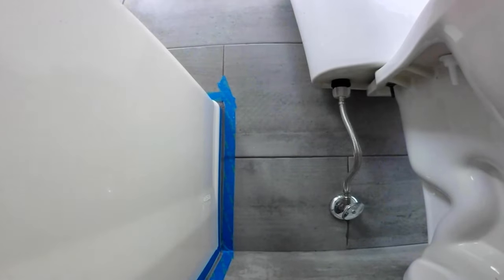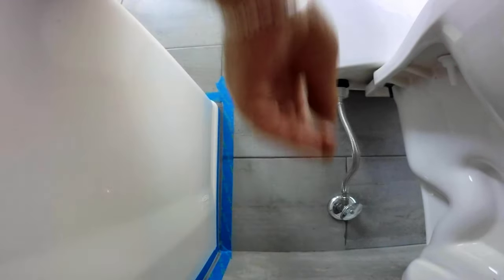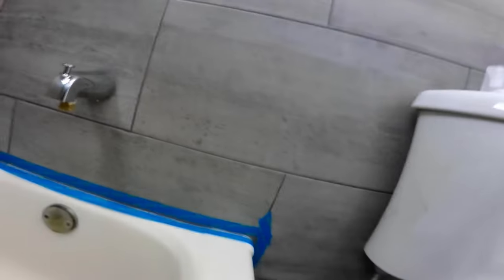So let's start. I laid parallel strips of blue painter's tape about 3/8 inch apart to keep the bead straight, uniform, and off surfaces where it shouldn't be — especially the dark grout in the tile.